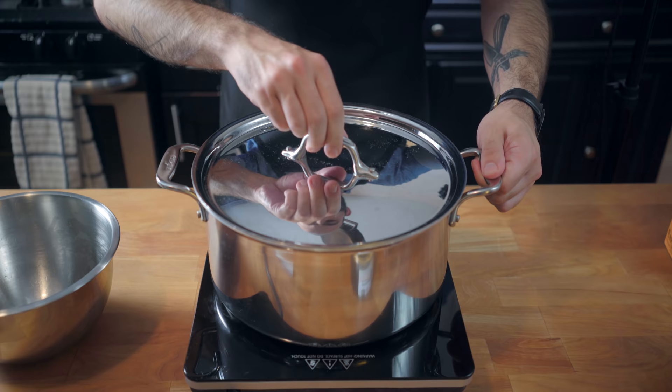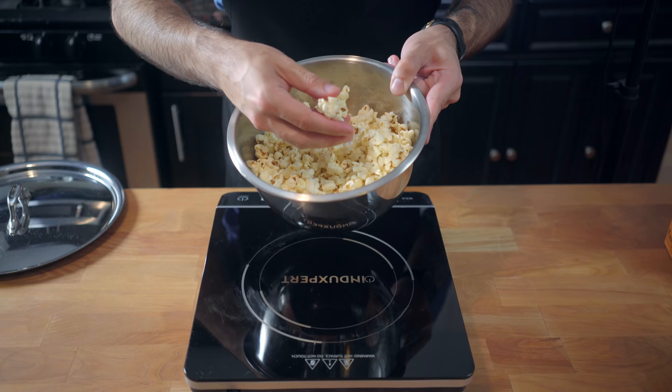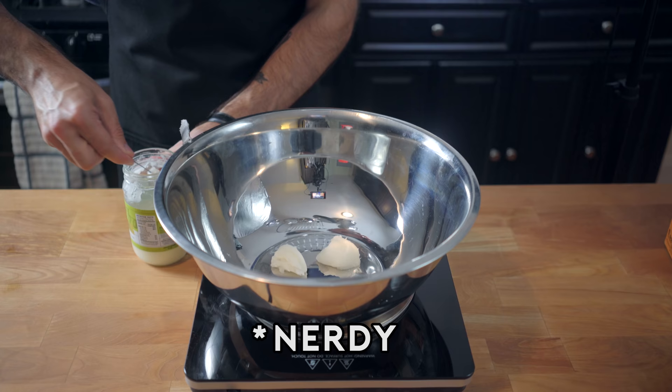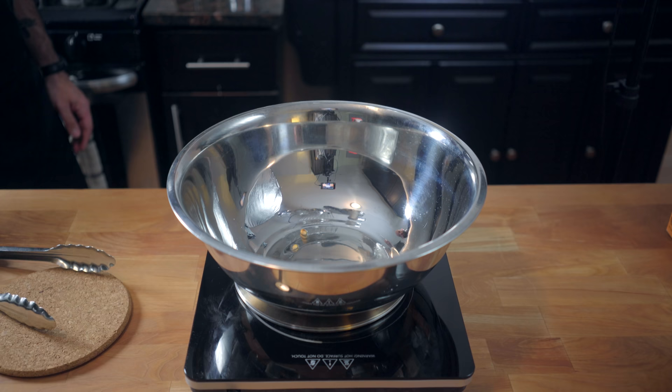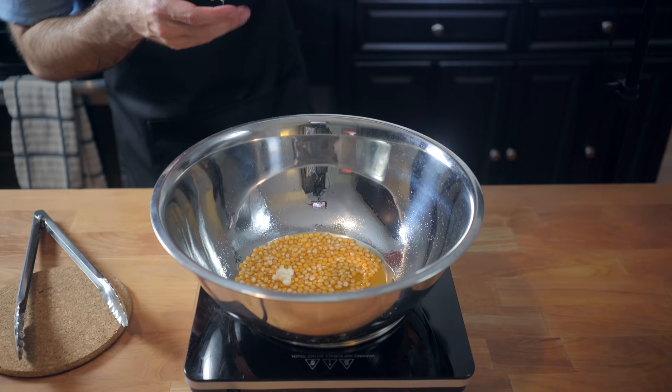Cover and let rest for 30 seconds off the heat before returning to the heat and shaking gently until every kernel is popped. Almost every kernel. Pour into a bowl and butter as desired. This worked pretty well, but there were a few unpopped kernels, and it's kind of easy to burn if you're not careful. So next up, we're going nerdy with Alton Brown's big stainless steel bowl method. Again, we're starting with three tablespoons of coconut oil, using a couple kernels to determine when our oil is ready. Adding a third of a cup, adding our Flavacol.